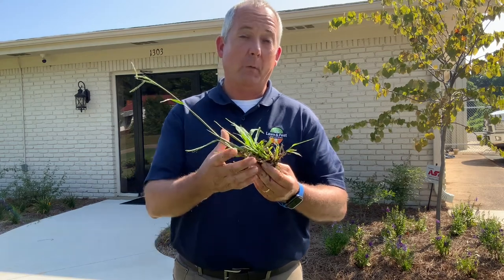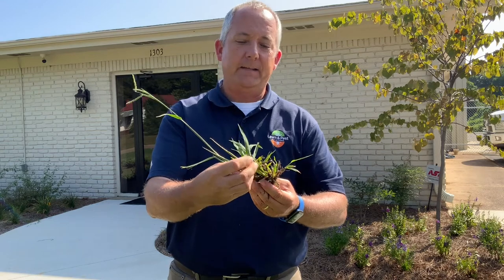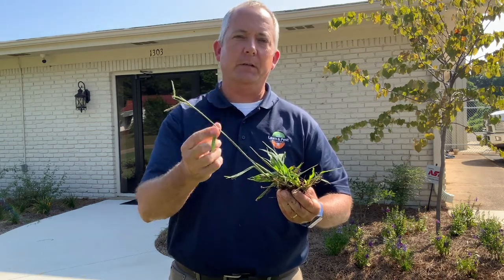This is Dallas grass, a portion of a Dallas grass plant, with a very distinct seed head. Dallas grass is a prolific seed producer.